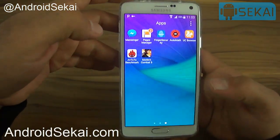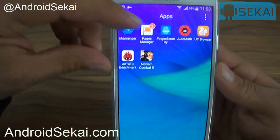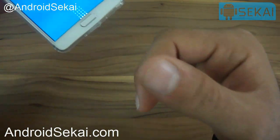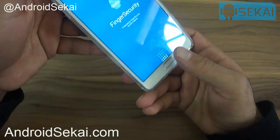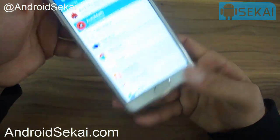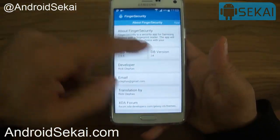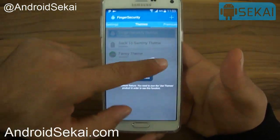After you register your fingerprint, go to Google Play and search for an app called Finger Security. We open the app — it requires a fingerprint to be opened. You can use any fingerprint you have registered on your Galaxy Note 4 or Galaxy S5. This is the main interface of the app: we have a list, about, settings, themes, and premium.